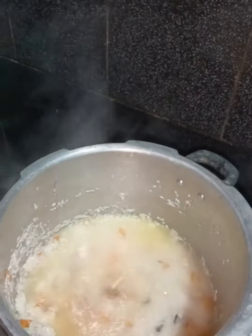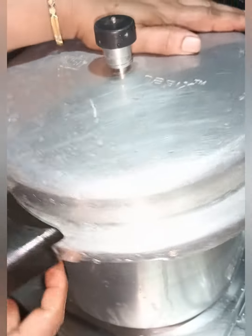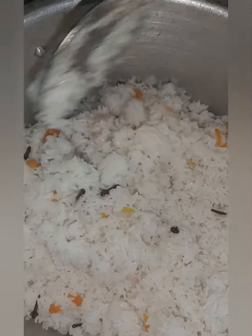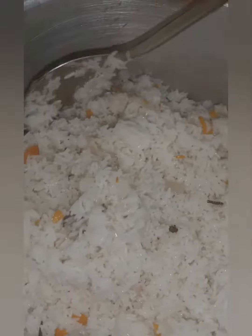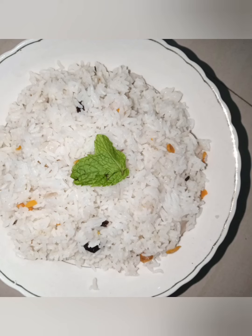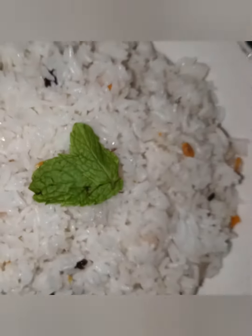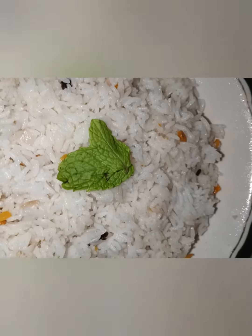I am going to cook the cooker and add 2 pieces of rice. We are ready to cook the rice. 2 cups of rice, 4 cups of rice.